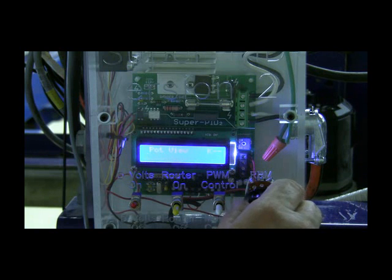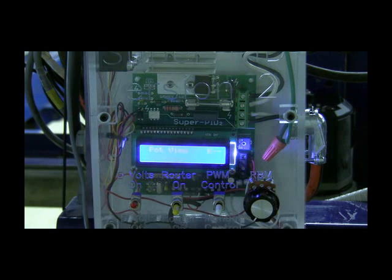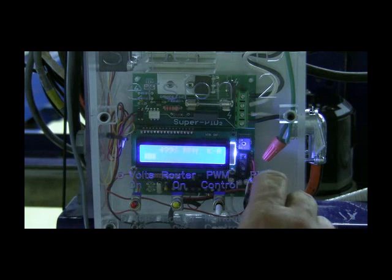We'll turn it back to the lowest RPM range. The Super PID will allow you to go from 5,000 RPM, which is the lowest RPM, all the way to whatever the maximum speed on the router is. We're going to turn the router on now. It's running about 5,000 RPM. Now we'll turn the pot.